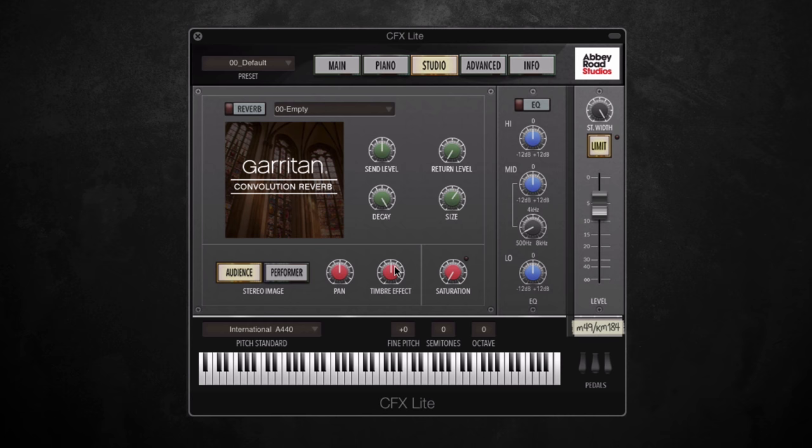Timbre effect is a new feature which will, as you'd expect, change the timbre of the sound. So if I turn it up high, it gives you a sort of plucky sound like a clavinet. And if you take it down, it removes the percussive sound. The saturation dial will add a bit of volume to the sound as well as making it more rich and full. And finally we have a nice EQ strip with the option to change high, mid and low range frequencies.